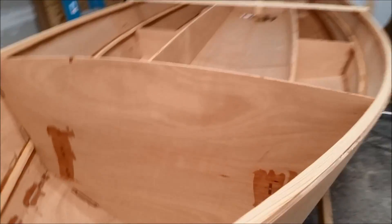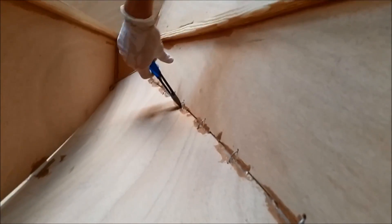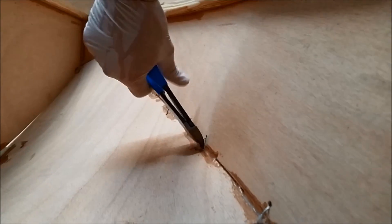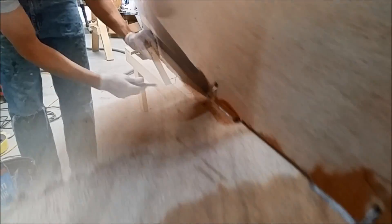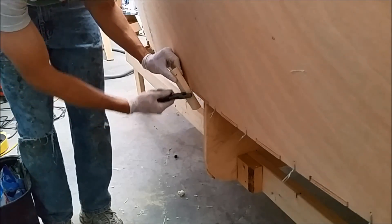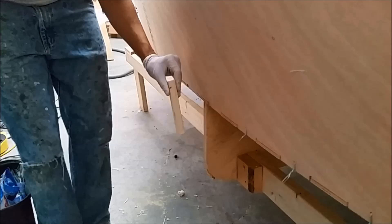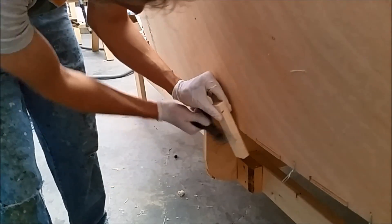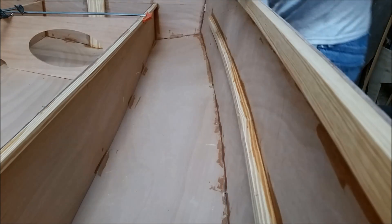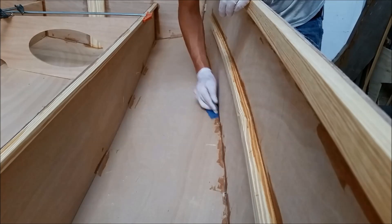I've just got some 80 grit sandpaper and I'm going to scuff up any little rough spots that I might have.